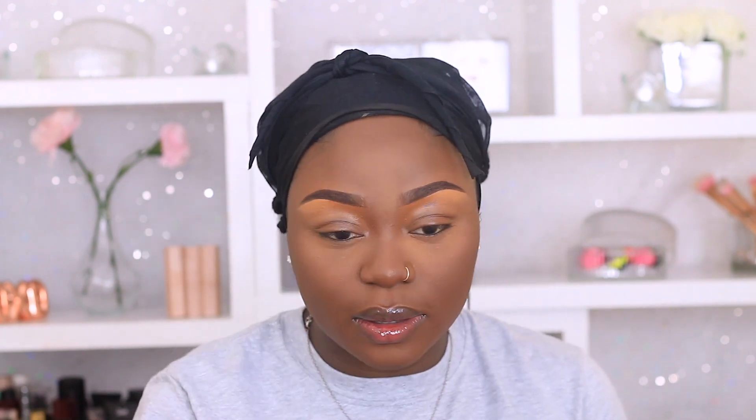I don't know what happened to the clip, but I am using my MAC blusher in the shade Film Noir to contour my face — yes, a blusher! This blusher is really dark and it does an amazing job contouring my skin. This is what I use to contour and bronze my face.